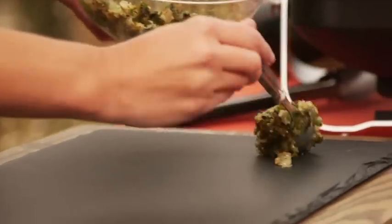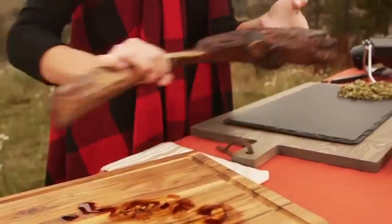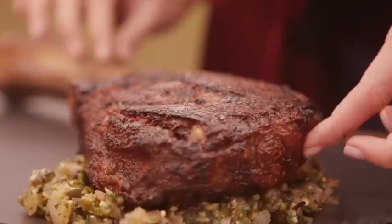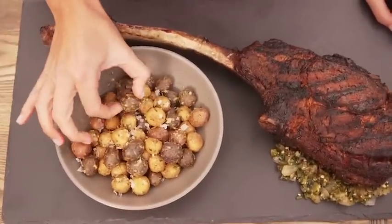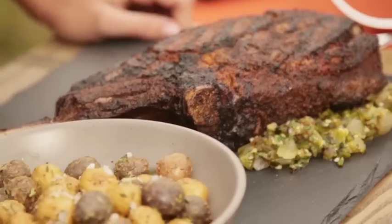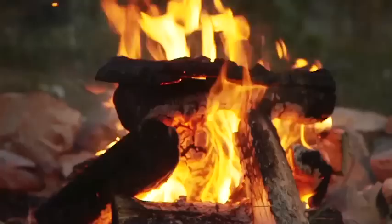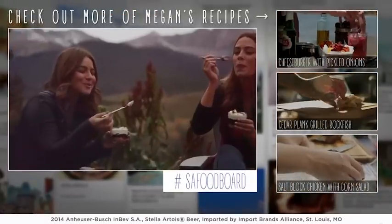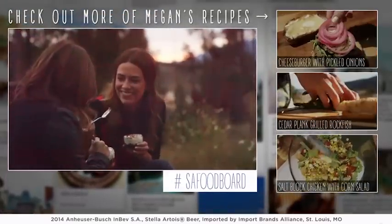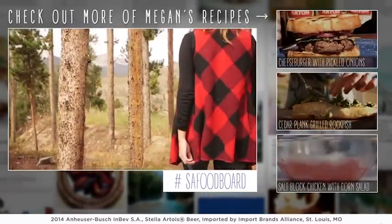My dessert is done, so I'm gonna start plating. I'm gonna take my salsa verde on this beautiful piece of slate — it's gonna pair perfectly with my tomahawk chop. I'll nestle the chop on top of that salsa verde, and my potatoes fit right in this little nook. Those are really good. This is one of my favorite dishes, but I'm cold so I'm gonna make a fire. I had a great time in Breckenridge — thanks for sending me here. Where should I head to next? Be sure to post your favorite food and destinations to our Stella Artois food board. I can't wait to see where you send me.